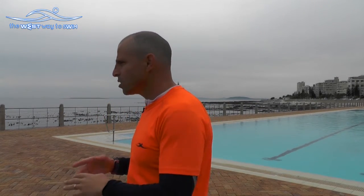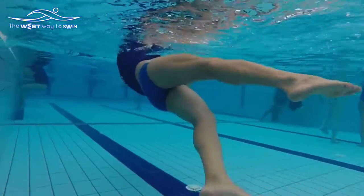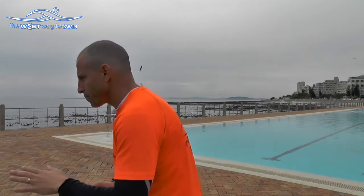We learned about freestyle and now I want you to understand why backstroke is so easy, what happens to people, why backstroke is sometimes better than freestyle, and why sometimes freestyle is better than backstroke.